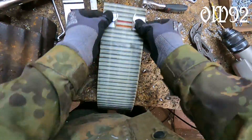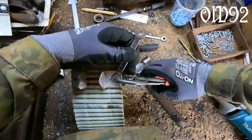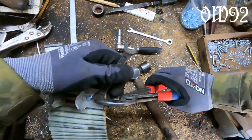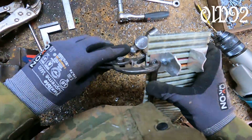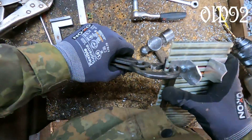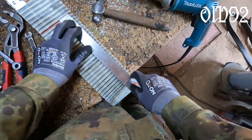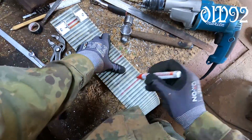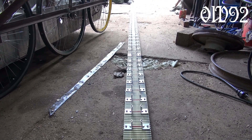Despite drilling 4.2mm holes in the rubber parts, they are still too narrow. With a little bit of force applied by pliers I can force the screw in. Just like that, one link is finished. There are only 49 left to do, and that's the number for only one track, one side. So in total both tracks together consist of 100 links.